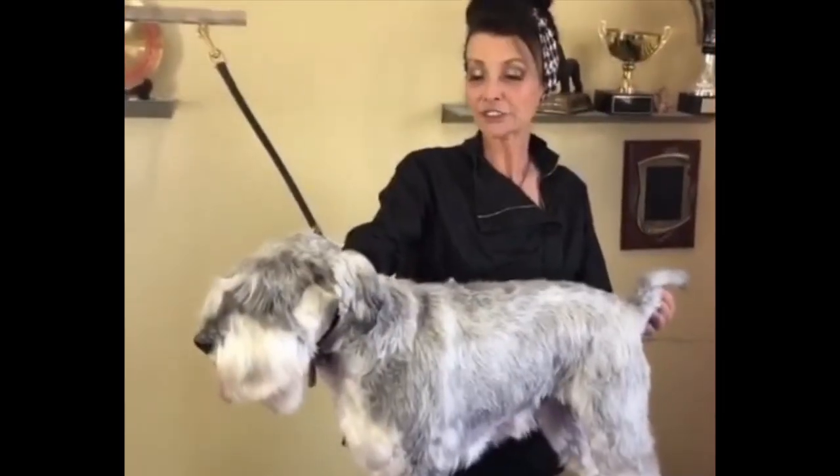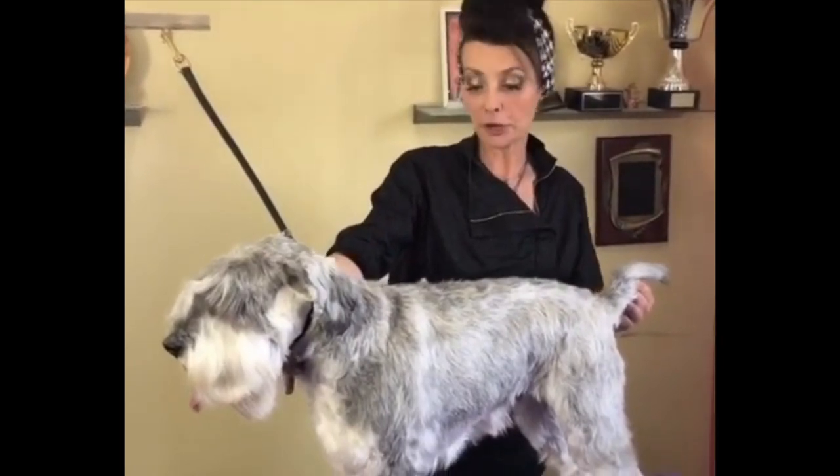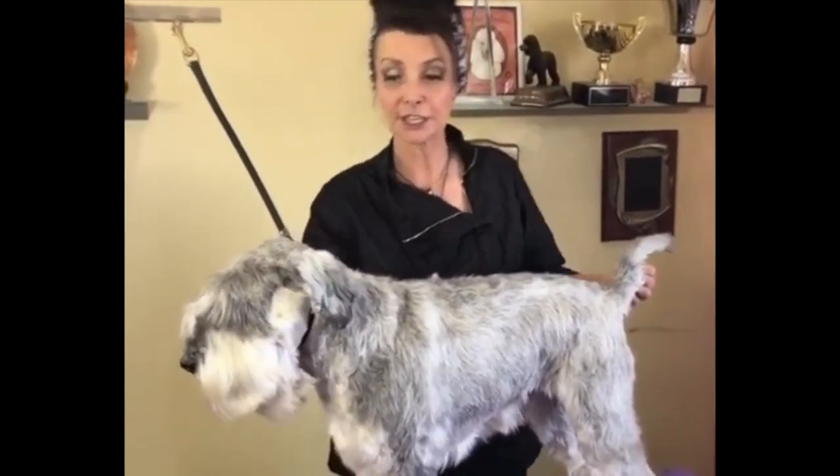This is her after the bath and blow dry. Follow for part two — we are going to try to even up these legs and deal with this head trick.